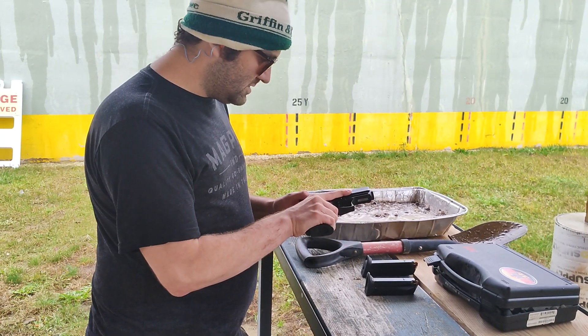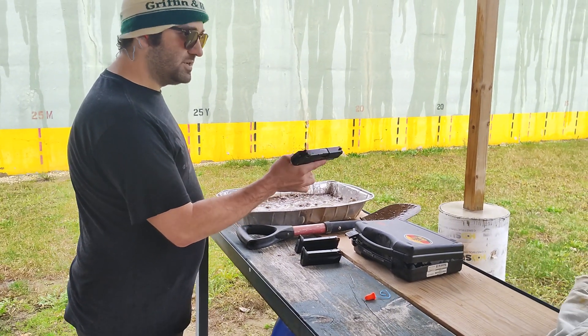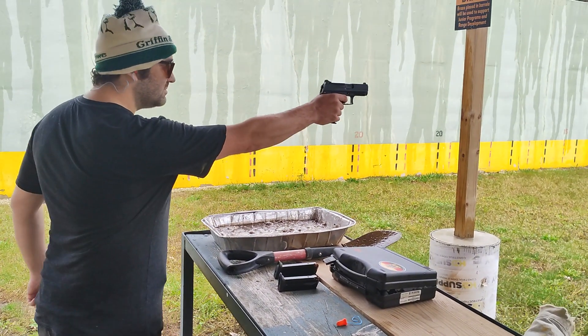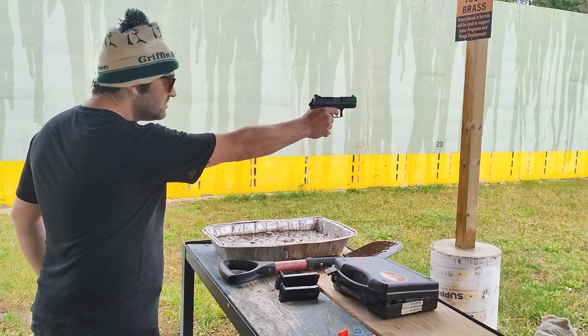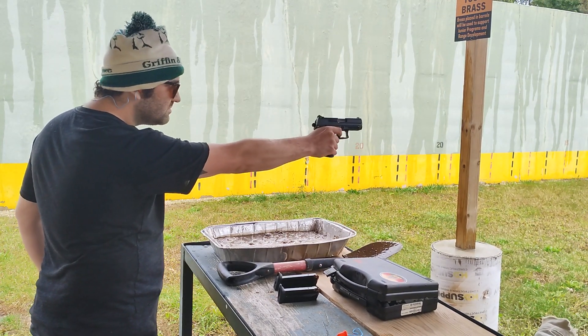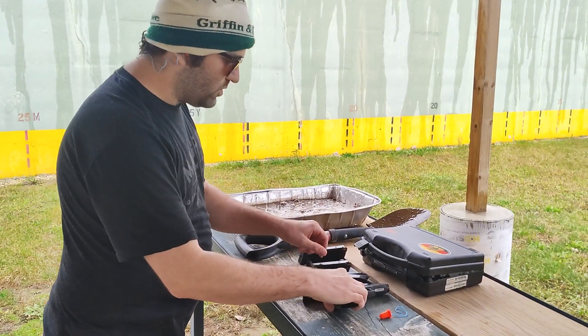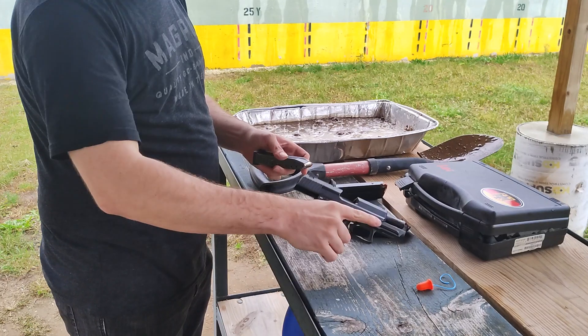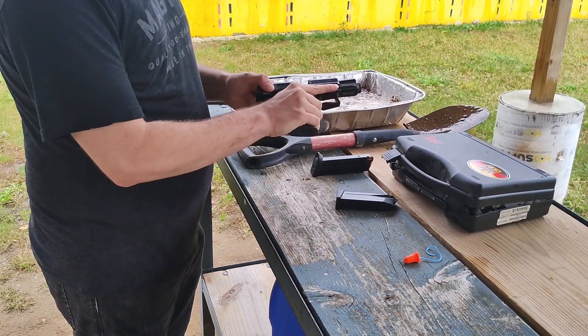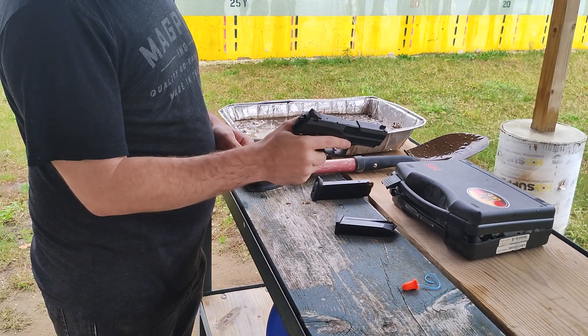Here we go. Let's show function — eight rounds, double action, single action. We are shooting 4DD Critical Duty for this test, plus P. Let's reload. Safety. We'll start with double action function.